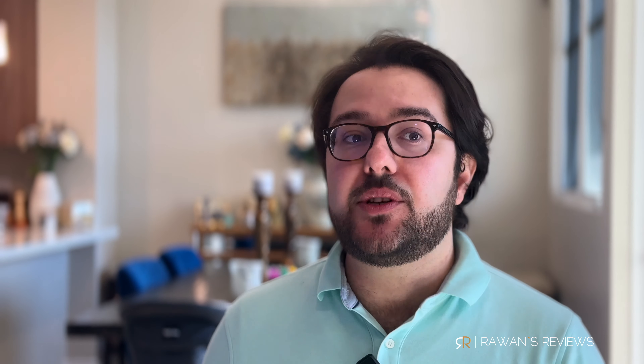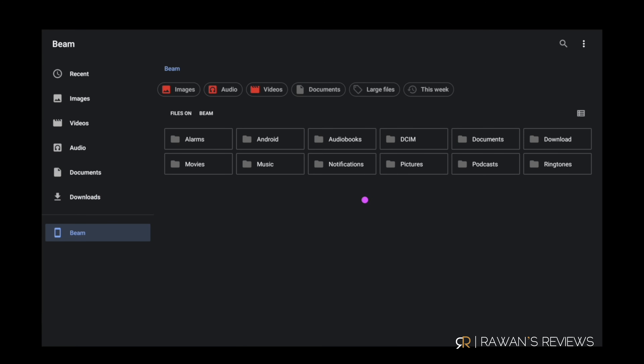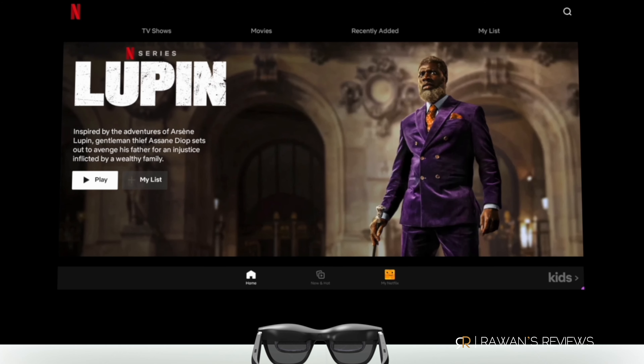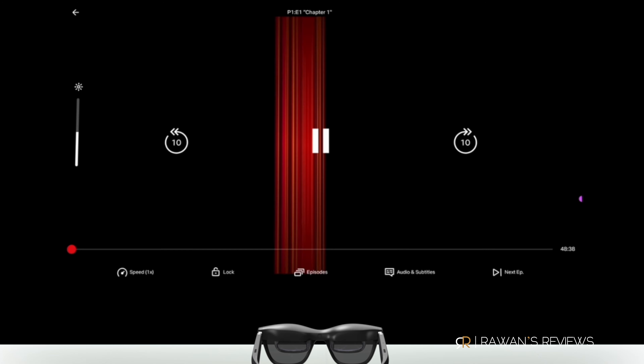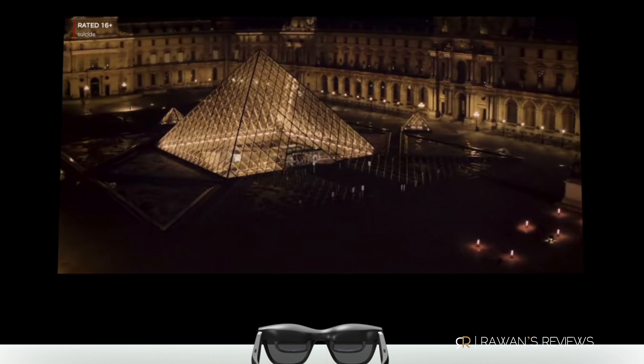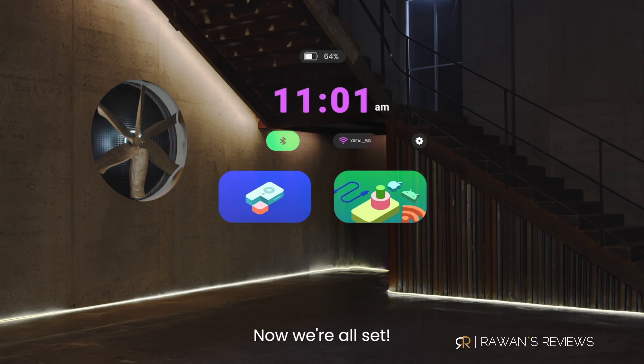The Beam was initially created to give you additional options and control with your glasses, but it was later updated to allow you to use it as a media station — likely because competitors are doing that. With the Rokid, you have the Rokid Station, a portable Android TV, and even the Viture has a neckband offering portable Android TV. So they updated the Beam to easily install Android applications, and it comes with Netflix and Prime Video already loaded. But my experience with the Beam as a media station was a big disappointment. I think because it was never intended to be a media station, it probably lacks the computing power for a decent experience. Netflix quality is terrible — about 480p or even 360p — and it looks really bad, to the point where it's not enjoyable to watch.